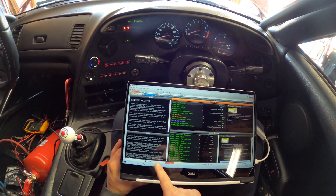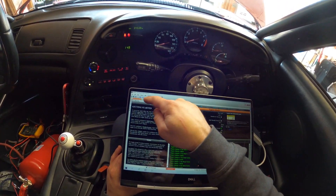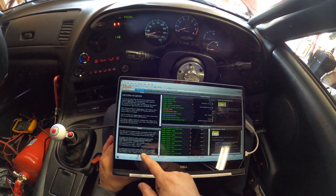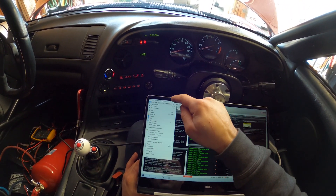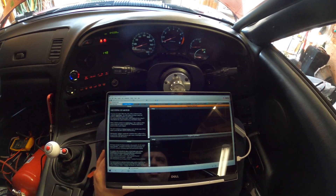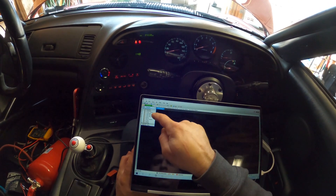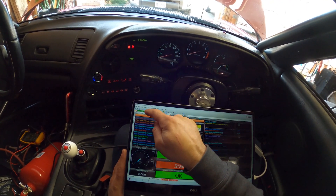Discovered ECU — press file, open ECU. All right, we're connected. So we can go to initial setup and test a few things.